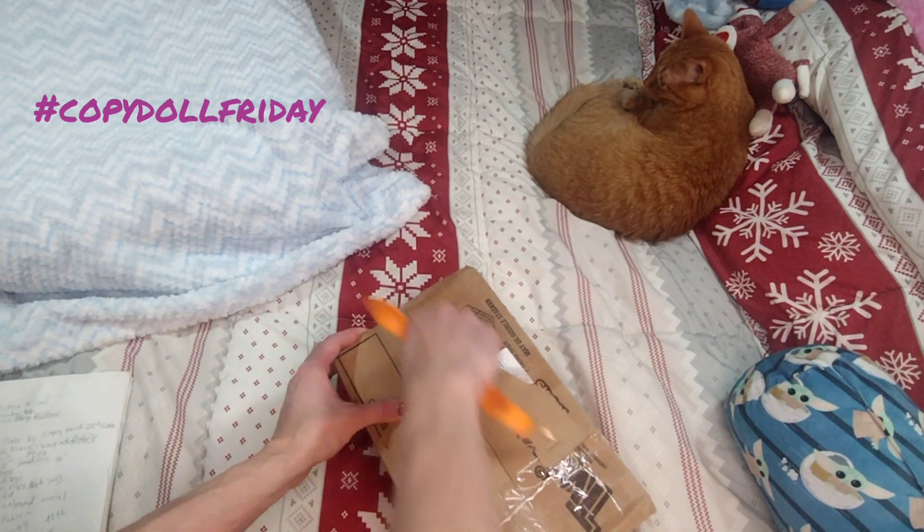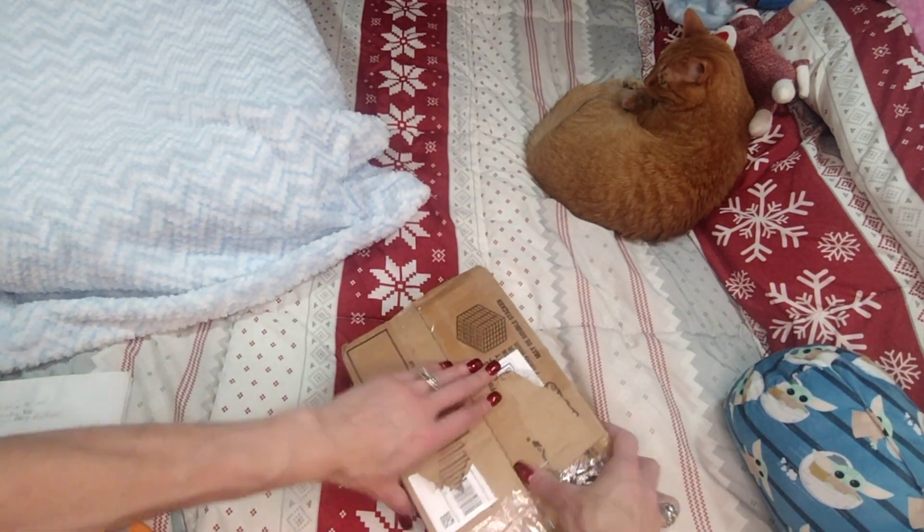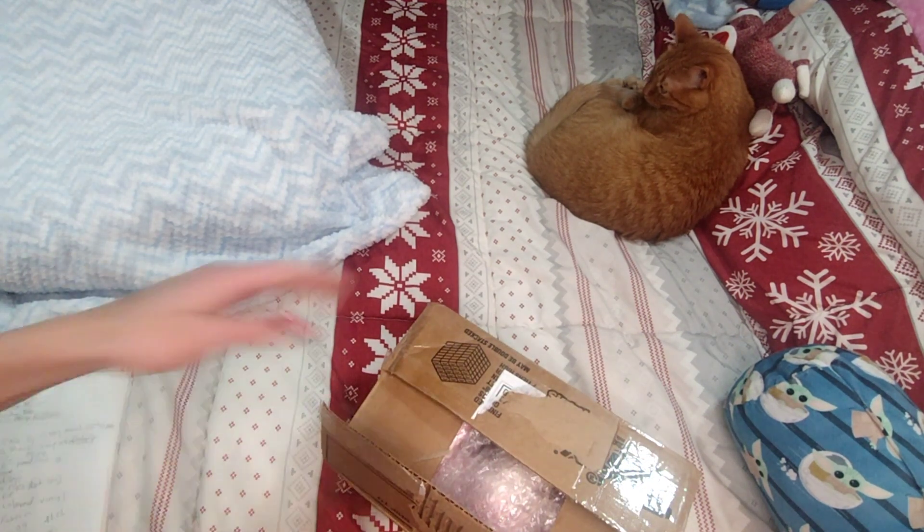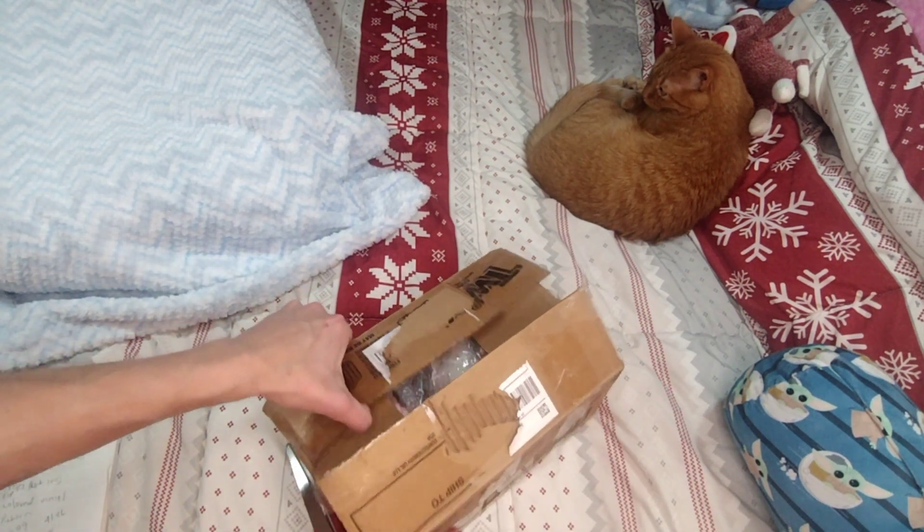I've had this doll for quite a while now, probably two months and I haven't opened her. I got her on eBay from Dolls of the Past and I got her for a really good deal.